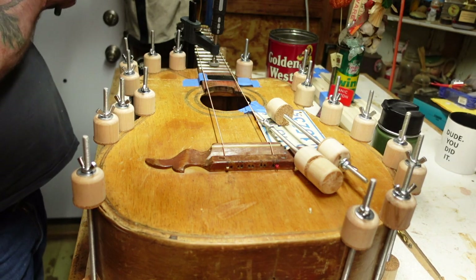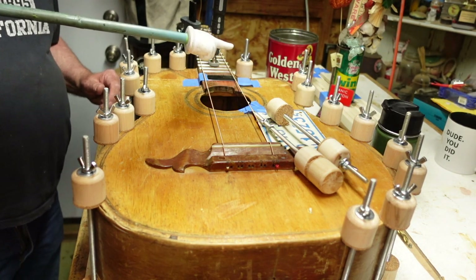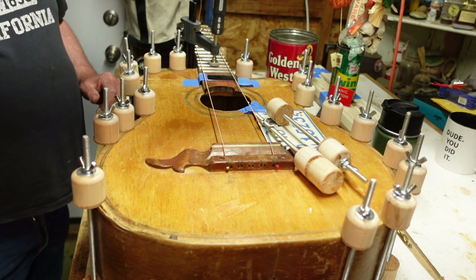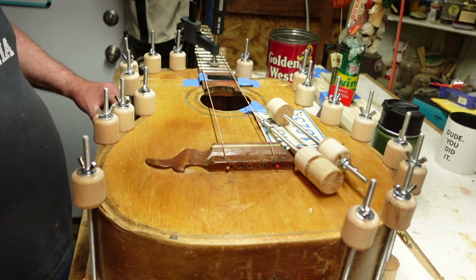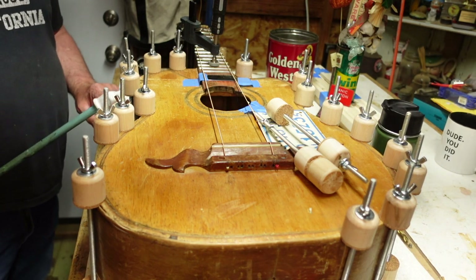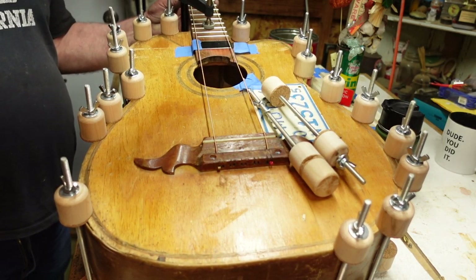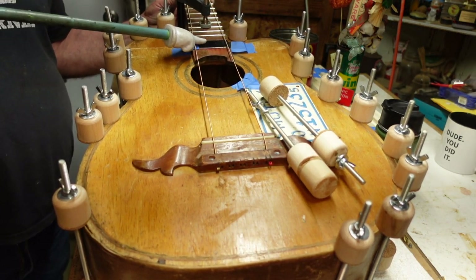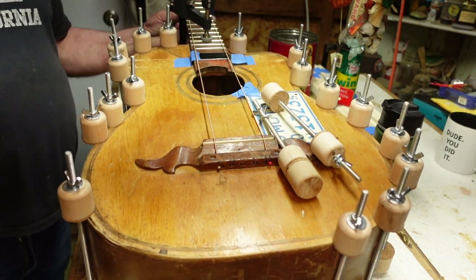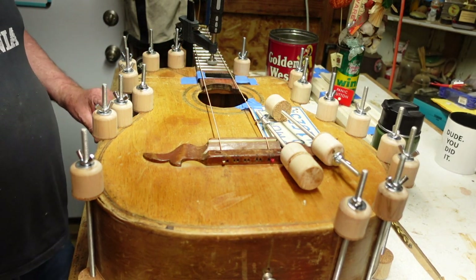We're going to electrify this thing, and that presents some problems. There are pickups that go directly into the sound hole and plug into an amplifier with no volume or tone - we don't want that. I also don't want a piezo with one of those weird preamps on the side. This thing's going to be a screamer. As you know from the fretting episode, we cut a section of the neck out and put a pickup that usually mounts to a pickguard up there. But we've got a problem: how am I going to ground the strings?